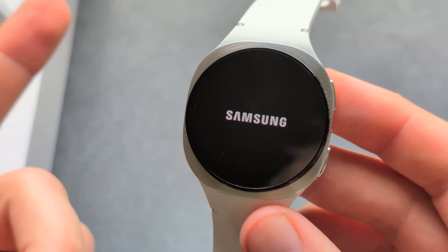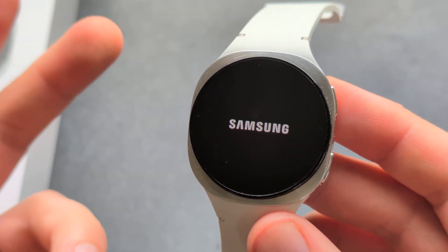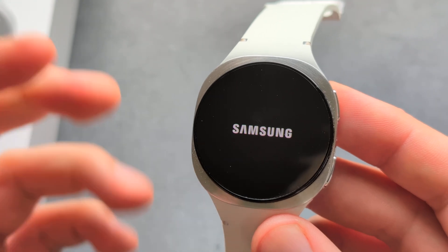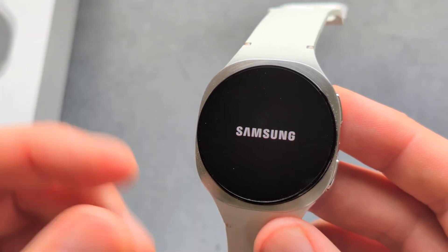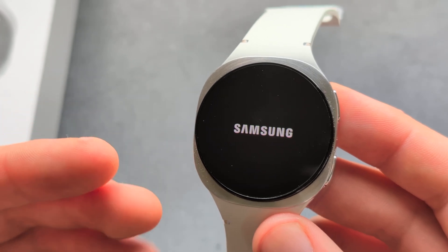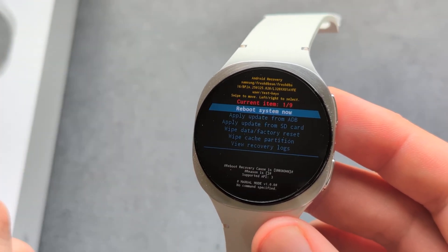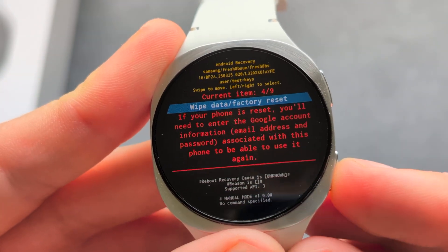By the way, if this watch has a Google account on it, after the reset it will also ask you to log in to the Google account — this is a security measure so that if someone steals the watch they can't use it. Make sure you have your Google account password before you do this.